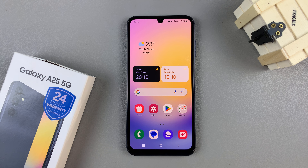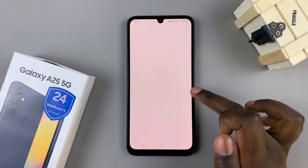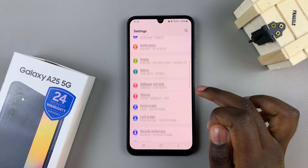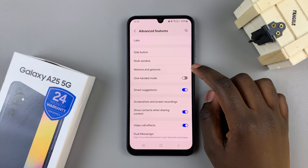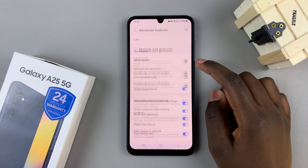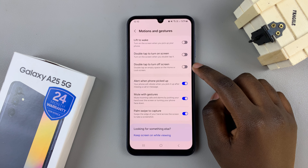So first, open the settings app, then scroll and select Advanced Features. From here, tap on Motions and Gestures, and then you should see the option Double Tap to Turn Screen Off.